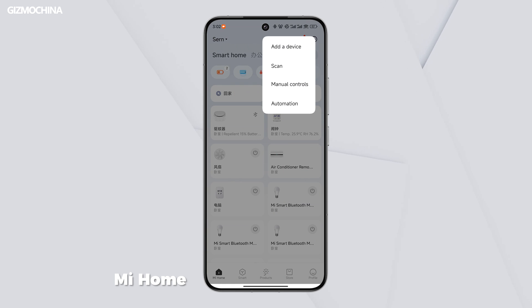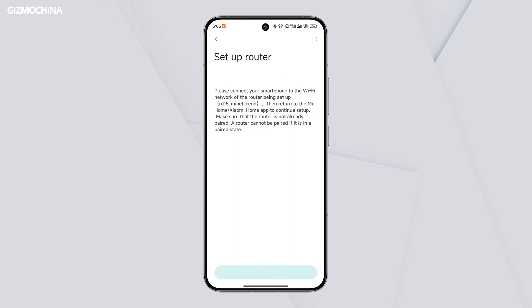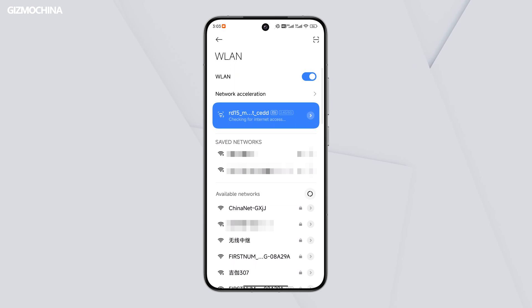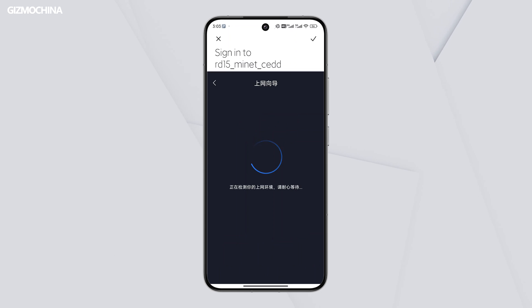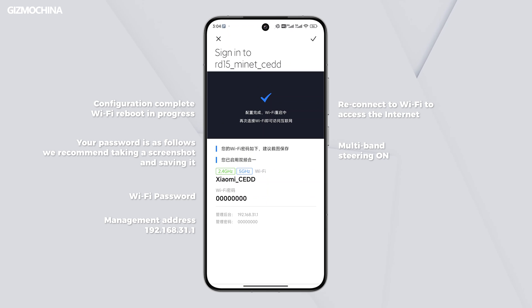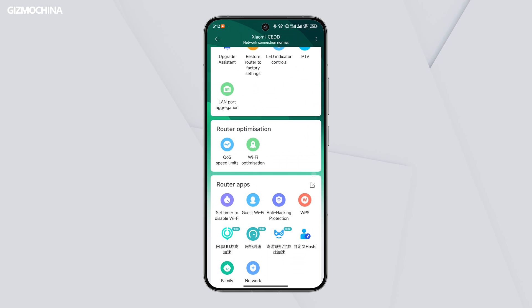The first time you boot up this router, you can activate it via the Mi Home app. There's a part of the connection process that is only in Chinese, but I've translated it into English so you can follow my steps to set it up and activate the BE3600 without any problem. Its web management page is in Chinese only, so you'd better use the app to control it, as it can be set to English there.